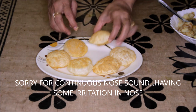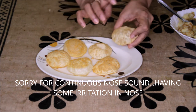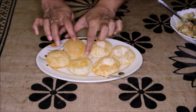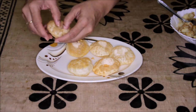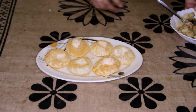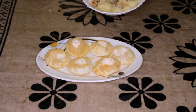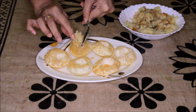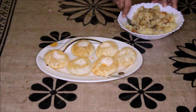Now let's start making our sev puri. We have these 6 puris — I will make a hole in the center of each nice and crispy puri. Now we are going to fill these puris with this aloo. This is depending on you how much you want to put — for 1 puri, half tbsp will be enough.